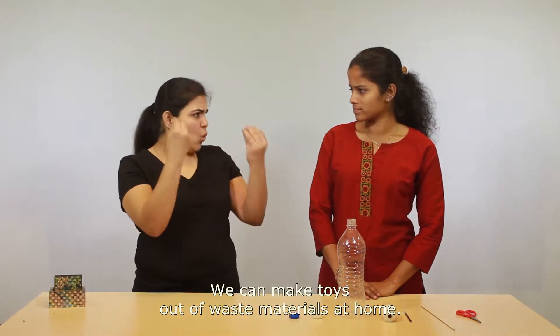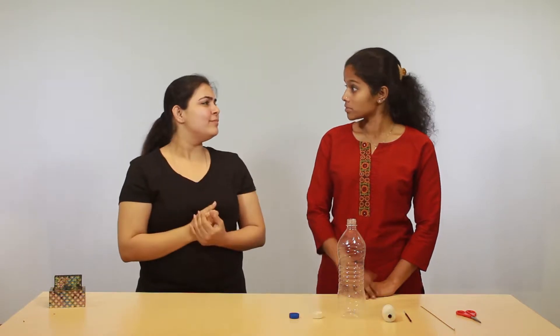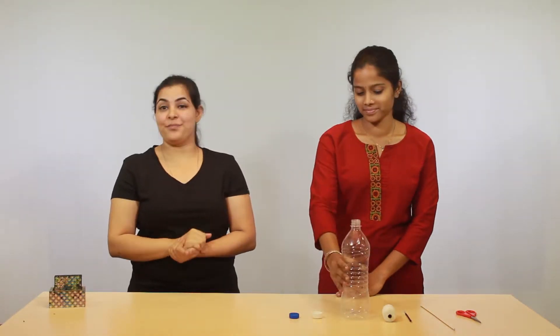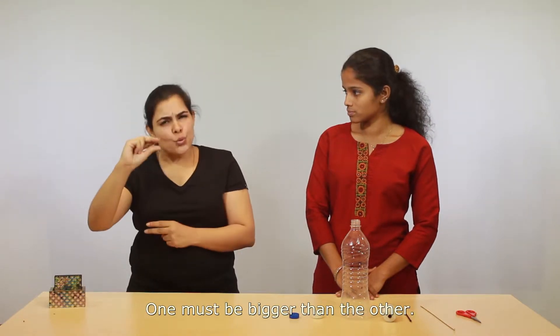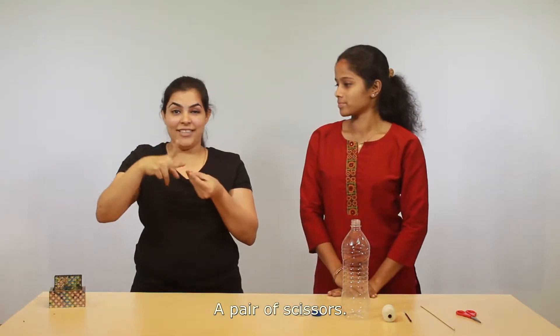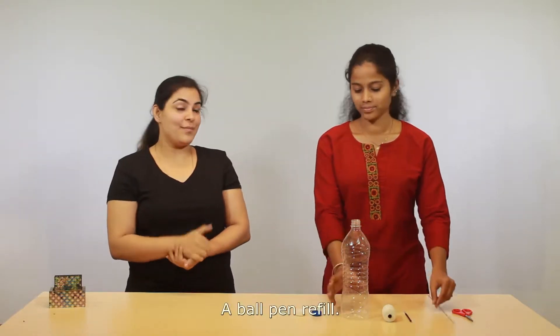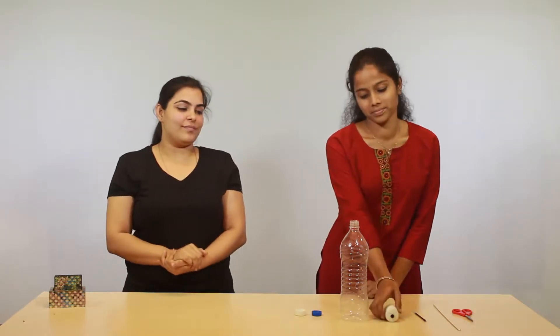Hello, we can make toys out of waste materials at home. Is that possible? I want to see these things. We need: a bottle, two water bottle caps — one must be bigger than the other — a pair of scissors, a metal stick or cycle spoke, a ball pen refill, and some thread and needle.